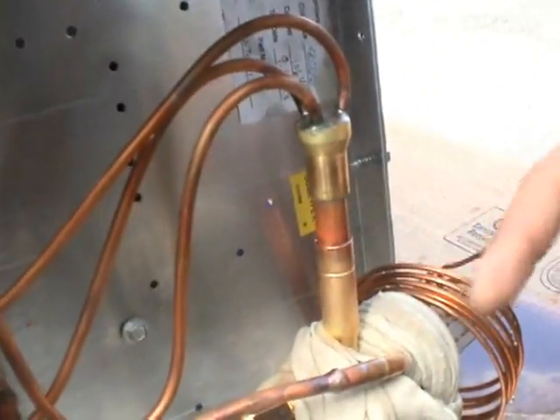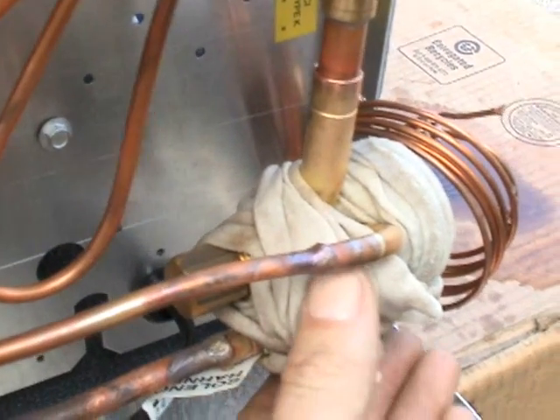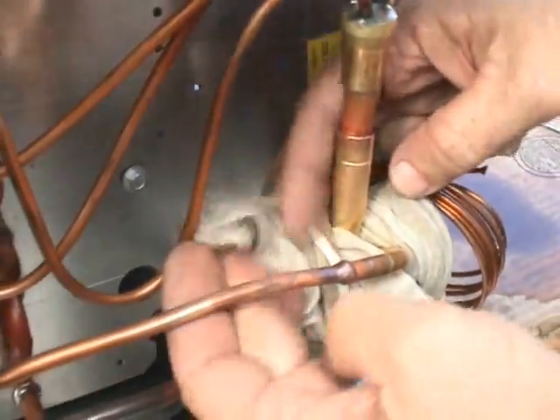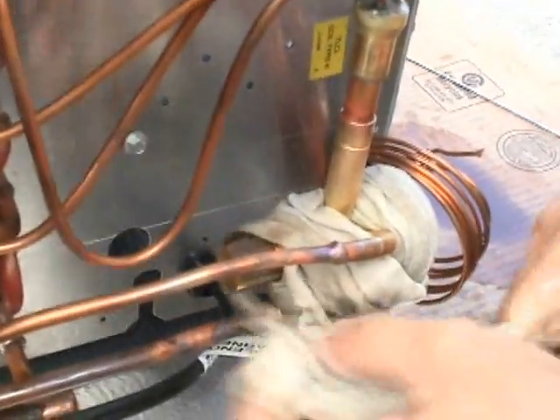Is it wrapped good enough there, Jim? It doesn't look that good. Okay, let's go ahead and re-wrap that. Yeah, I don't want to hurt your feelings or anything. Well, it was wrapped good for when we were doing the equalizing tube.